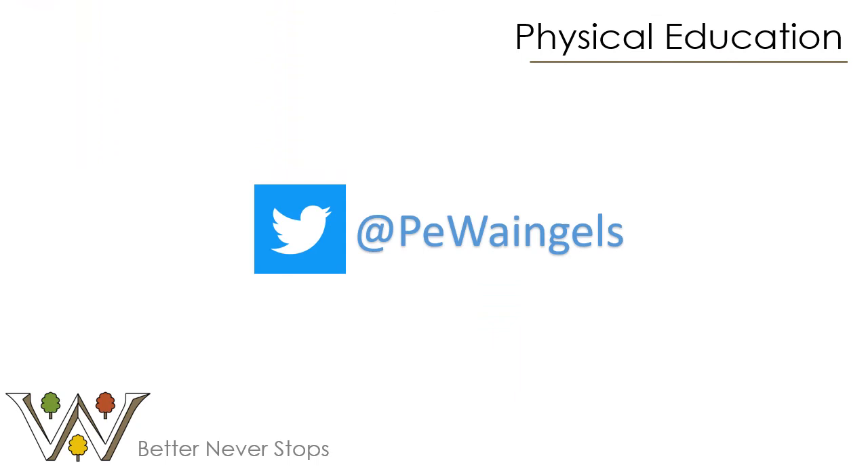Thank you very much for watching the presentation. I hope you found it informative and that it will help you to make the right decision when it comes to your option selection. If you haven't done so already, please follow us on Twitter at PE Rangers. And if you have any questions, please feel free to contact me at any time.